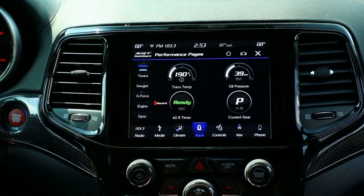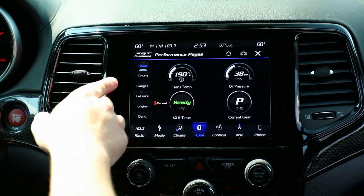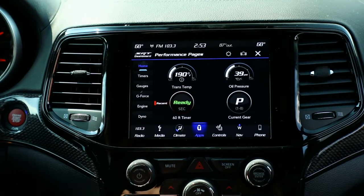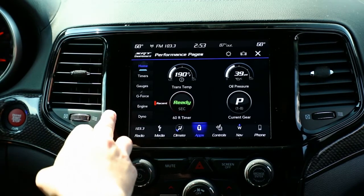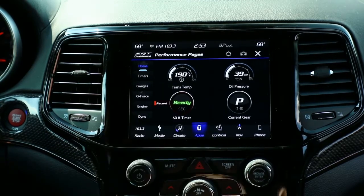You've got the timer screen, which will give you a classic 0-60 and a drag strip layout. Gauges, which has a wealth of information — there are about three pages of gauges available to you. A G-force screen, a dyno screen, and an engine screen, all of which are giving you real-time data about the performance of the vehicle.